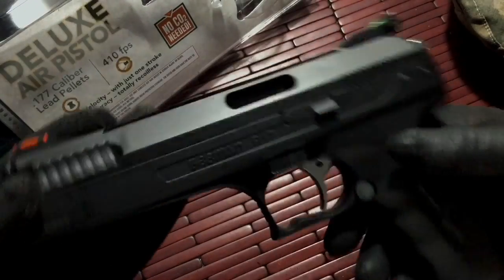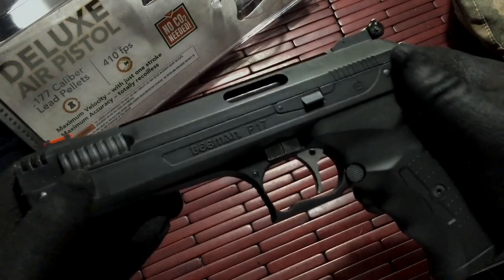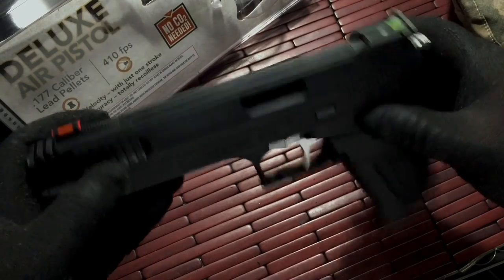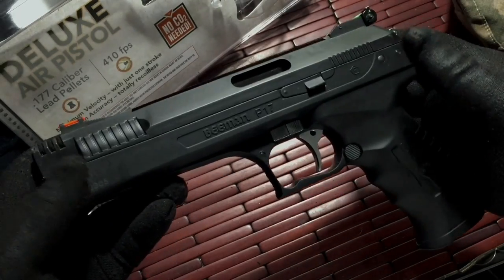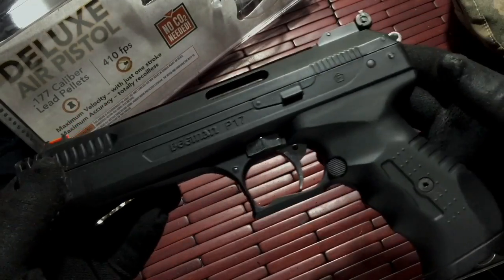The gun itself is pretty stable and not really heavy, but it's about the same weight as my Glock 9mm — my Glock 19 unloaded. And it feels about the same as that in hand.